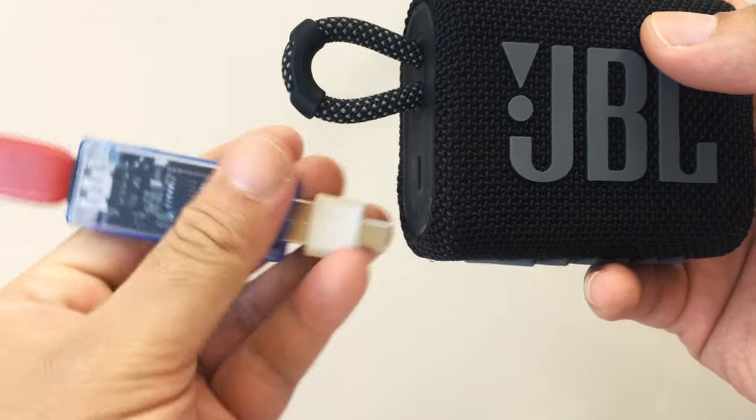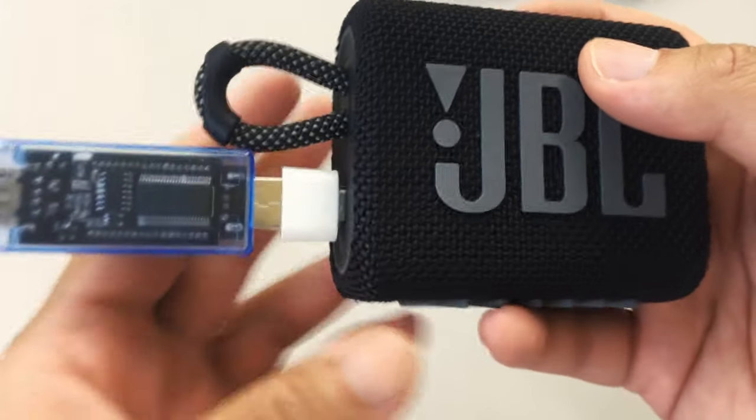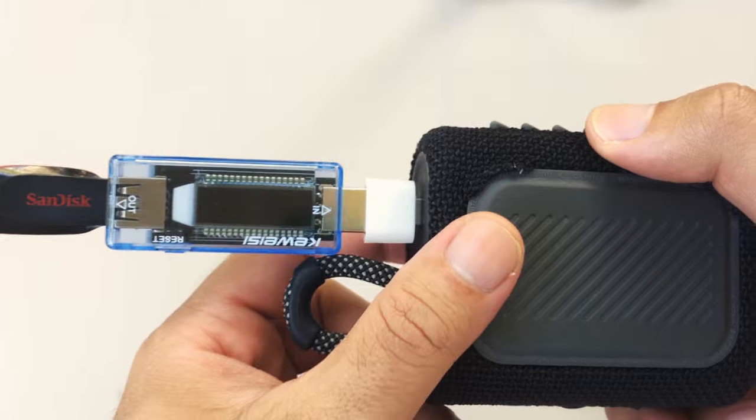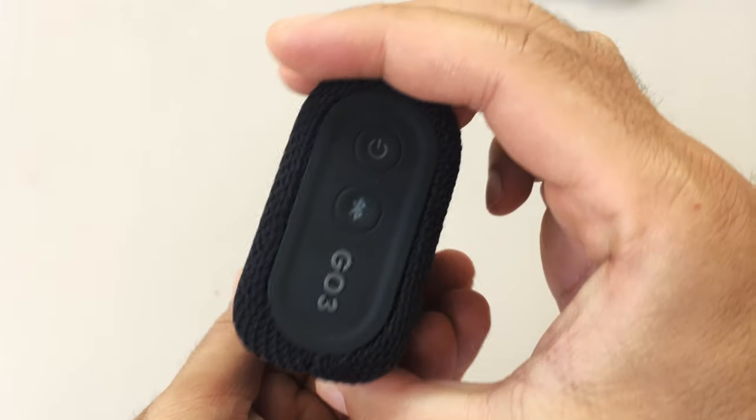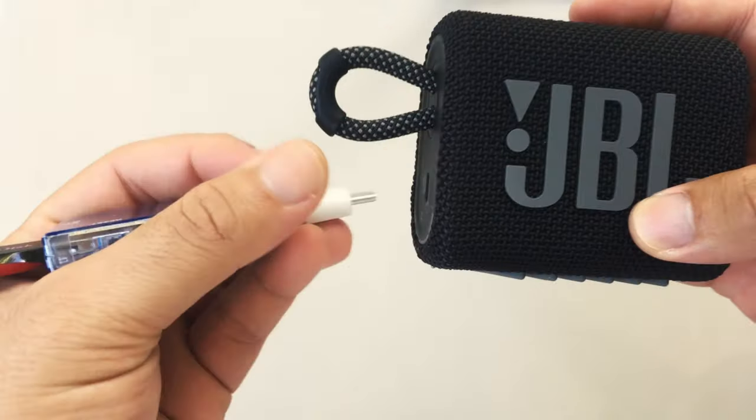The JBL GO 3 does not output any voltage from the port, so it just takes it in. Anyway, that's it for this video. Hope you enjoyed the experiment, and I hope to have you back again on the next one. Don't forget to like the video. Peace.